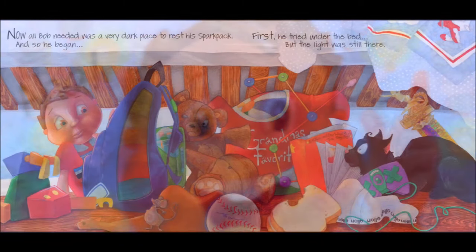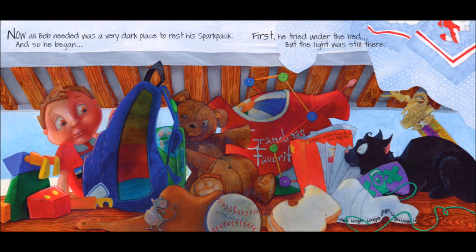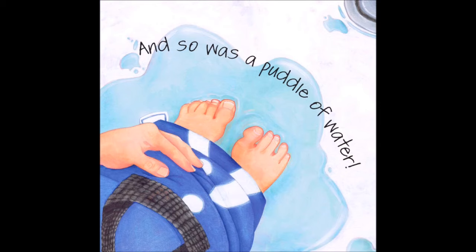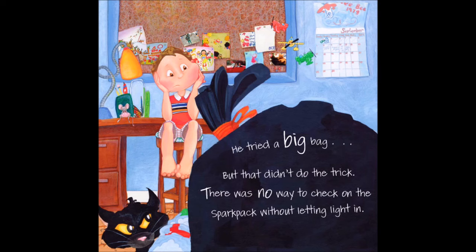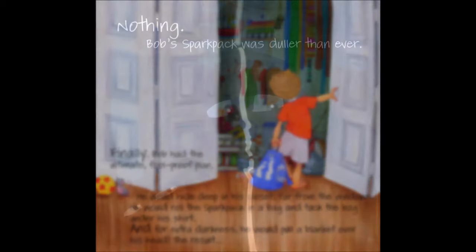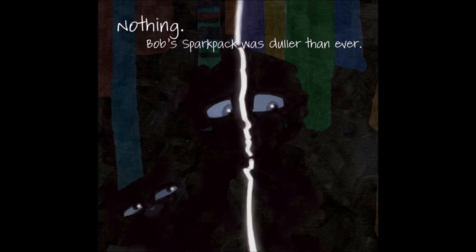Aha! Now, all Bob needed was a very dark place to rest his spark pack. He tried under the bed, but the light was still there. He tried the shower with the shower curtain closed, but the light was still there, as was a puddle of water. He tried a big bag, but that didn't do the trick. Finally, Bob had the ultimate, foolproof plan. He would hide deep in his closet, far from the windows, roll the spark pack in a bag and tuck the bag under his shirt, and, for extra darkness, pull a blanket over his head. The result? Nothing. Bob's spark pack was duller than ever.